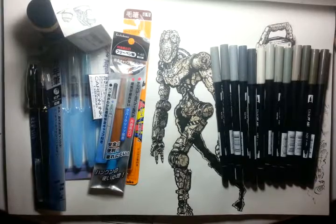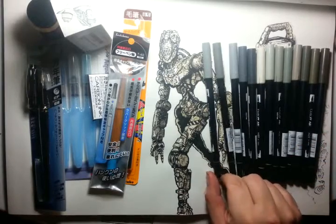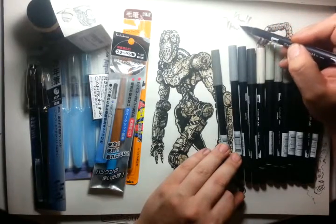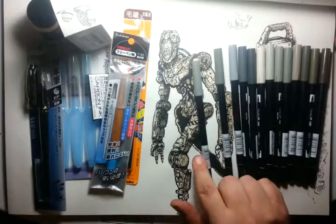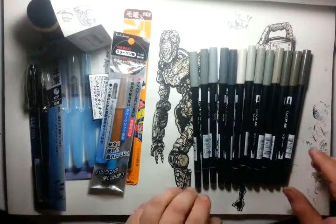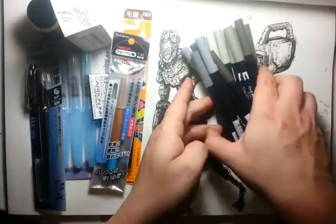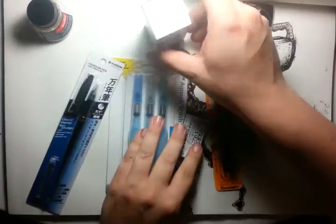Got some new stuff in, plus found some old art markers I had. Really impressed — these old Tombos were probably bought around 1995 or 1996, and they're still good, still wet. All of them tested fine. I lost these for a while, been cleaning out a garage and found them. I had a whole large set but I'm mostly just interested in the grays right now.